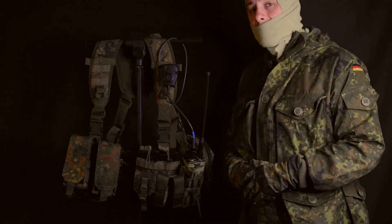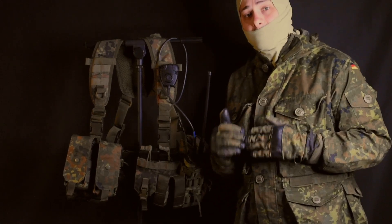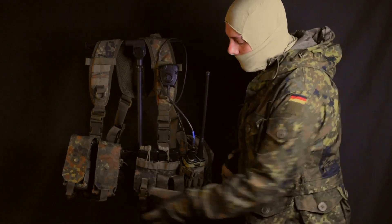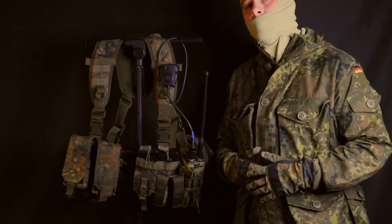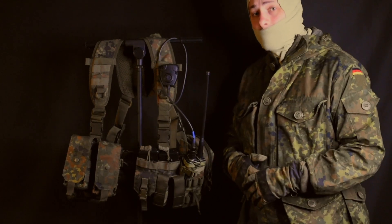I also have another double magazine pouch on the right side; however, this one is in a shingle style, which puts the two magazines side by side and allows me to attach more pouches right in front of it. And I've done just that — we have a compass pouch and a double 40mm flashbang pouch. Also on this side, you'll see the Linderhof Tactic radio pouch. This houses my TRI-148 replica, which you'll see in another video.